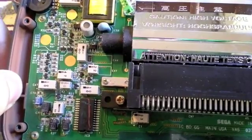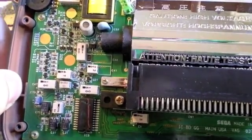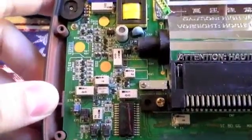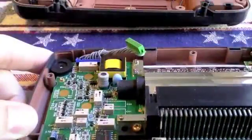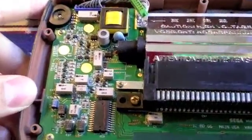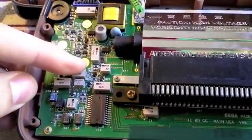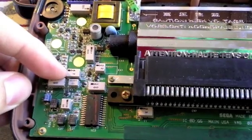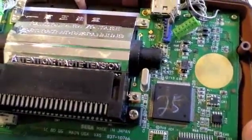One of these would turn on and then turn off — I re-seated the cartridge in the slot and turned it back on a few times and it did eventually work. One of these had a very dim screen, which is one of the normal causes of bad capacitors on the motherboard. And one of them had really good sound. I'm going to go ahead and replace the audio capacitors in all of them.